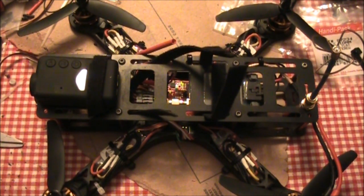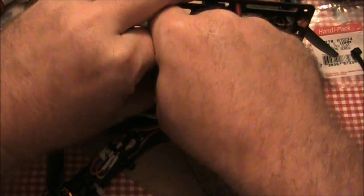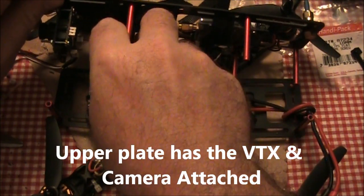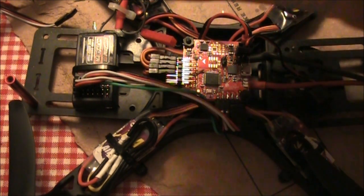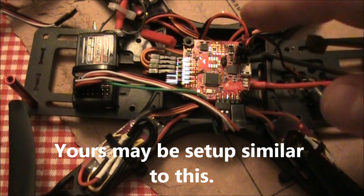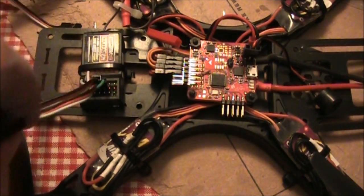So this is my FPV250 that actually has the Hobby King receiver on it right now. I have one connection here that disconnects all the power from the upper plate, and the antenna is held onto this arm there, and now the upper plate can come off. Now you can see the receiver sits up here and it has the cables coming back into the NAS32 for control. I'm going to pull these off because we are going to get rid of this receiver entirely.